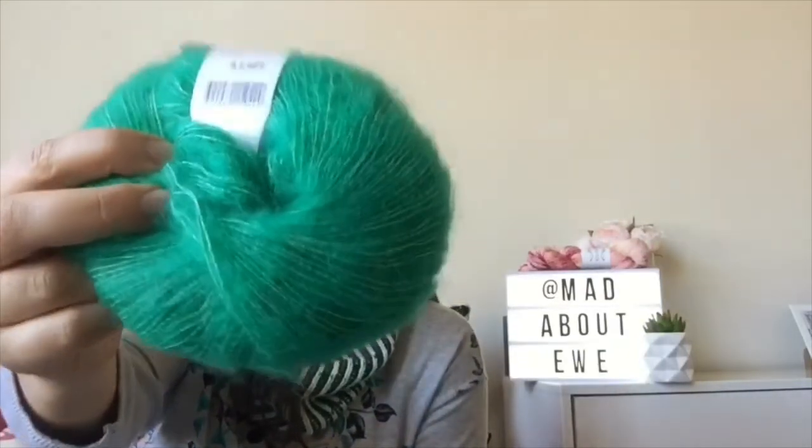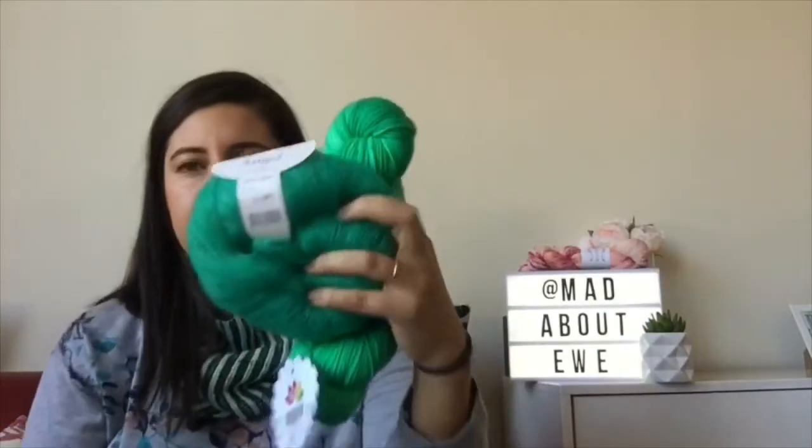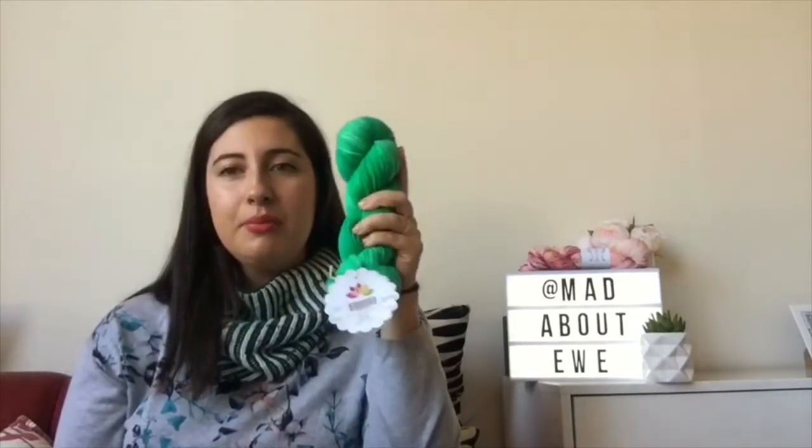I've always wanted to do the Cobblestone Hat by Caitlin Hunter of Boyland Knitworks. It's supposed to be a DK weight plus a mohair or lace weight. I did an order from Wool Warehouse and bought this skein of Debbie Bliss Angel — it's a super-kid mohair and silk blend. They don't have colorways, just dye lot numbers. I think those two will be alright together for that hat. I'm not really a massive green person, but this is kind of a bluey robin egg color and I like it.